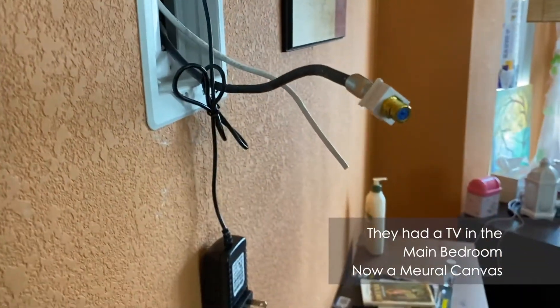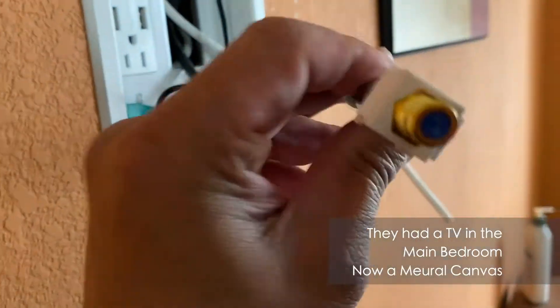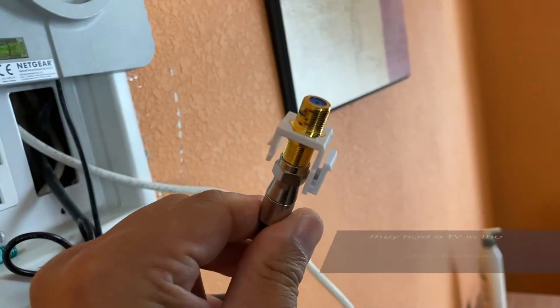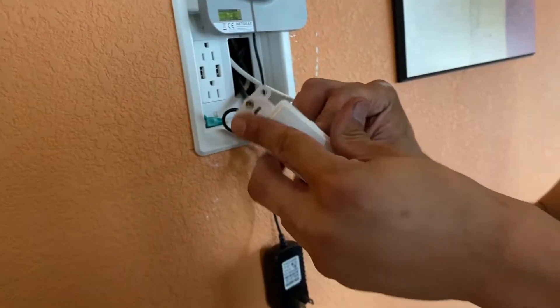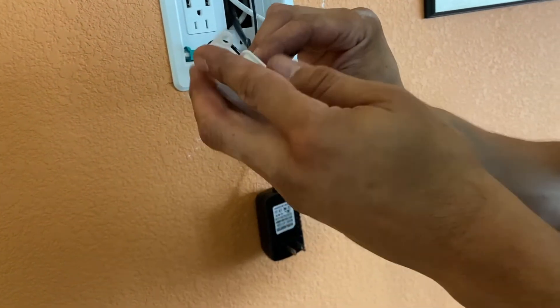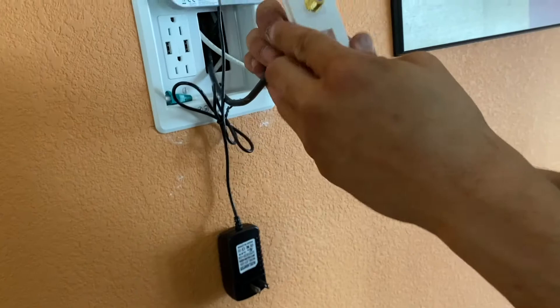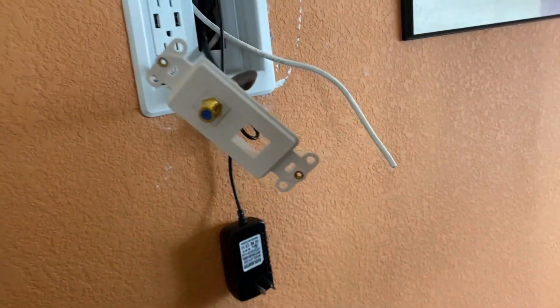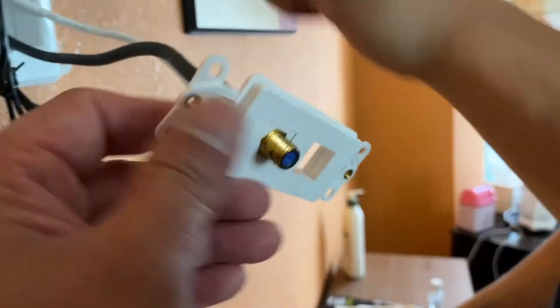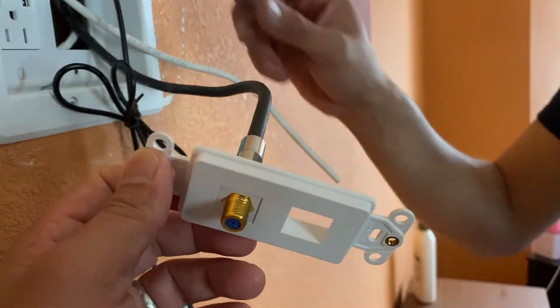There it goes. It's a barrel connector — what do they call these things? It's a barrel with a G6, yeah, they just snap in. It's pretty soon coax is going to be obsolete — I don't think they're putting a lot of these in new houses now.